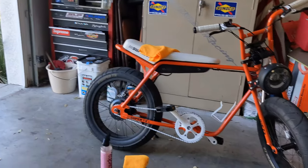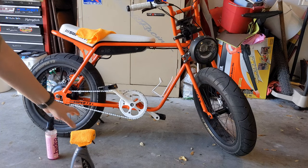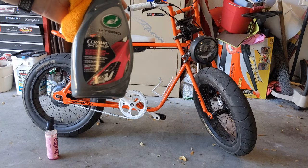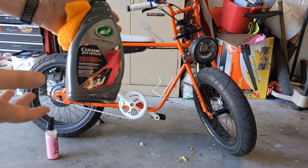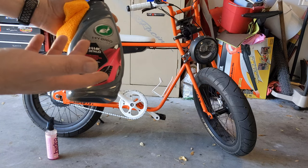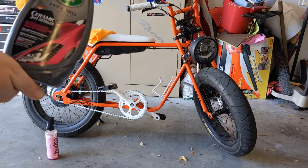This stuff I use is extremely hydrophobic. I'm not sponsored by anything — this is not an absolute endorsement. Use what you think is best or what fits your budget. This is pretty cheap, I think about ten bucks, and it's pretty easy to apply.